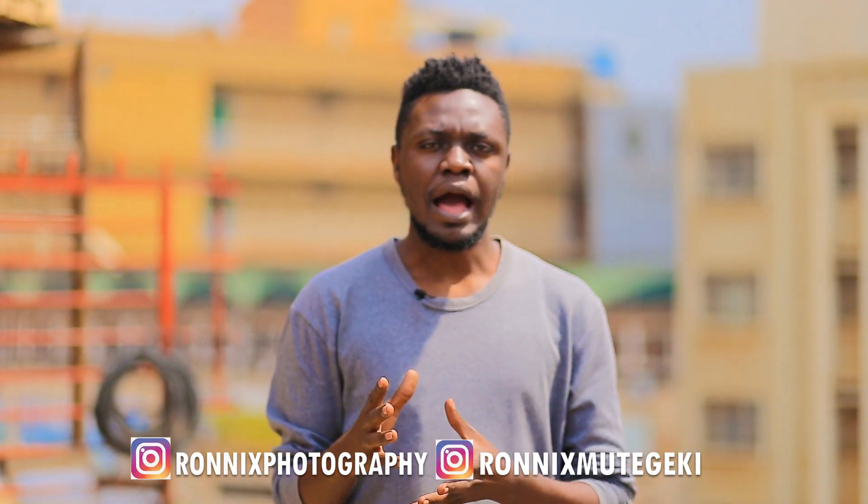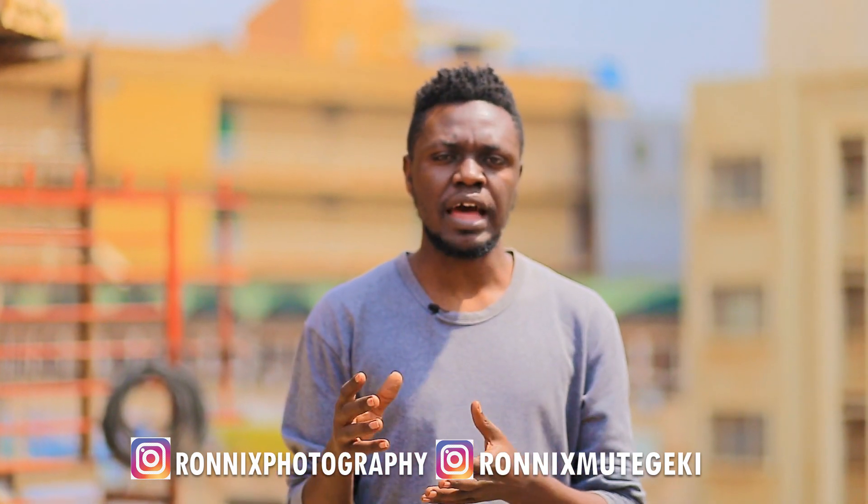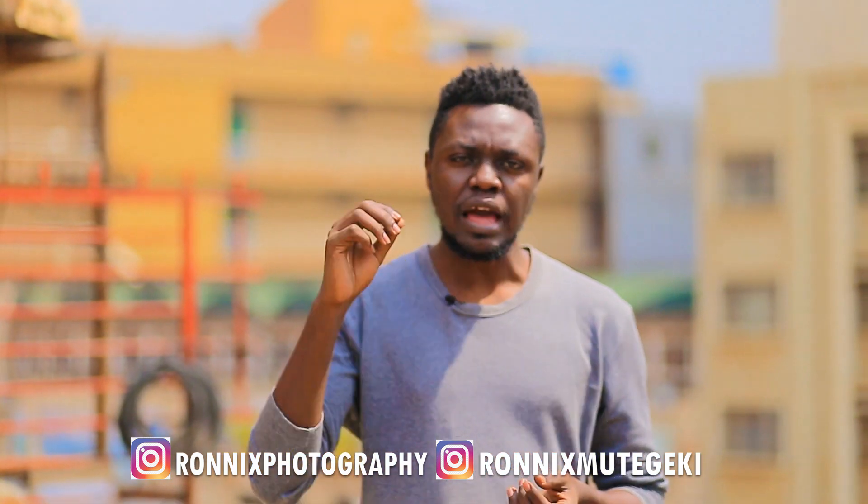As a disclaimer, for these images I'm going to be giving you guys, you have to send me feedback on my personal Instagram account at atronixmutegeki — not my business Instagram — because I usually get distracted and don't get to respond in time when you send images and want suggestions and tips on your retouching. So please DM me on my personal Instagram account with the images.